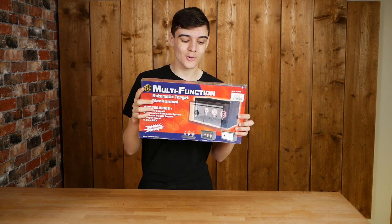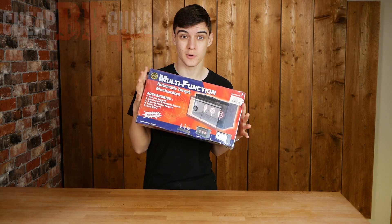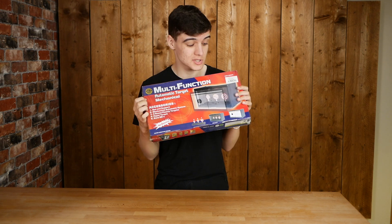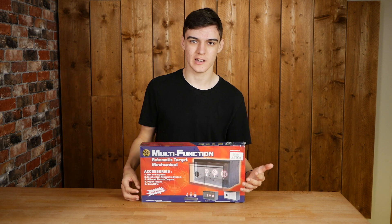Hey guys, welcome back to another video. Today we've got something a little bit different. This is not a BB gun — this is in fact a BB target. This is the Wellfire automatic target, described as a multi-function target. It's from Cheap BB Guns UK and it cost only £12.99.